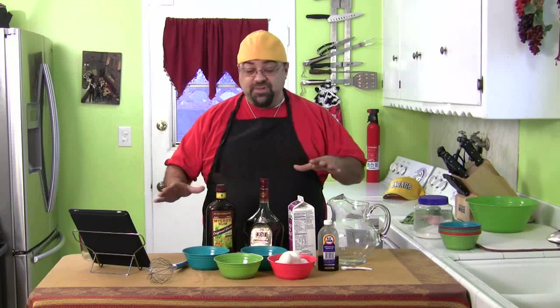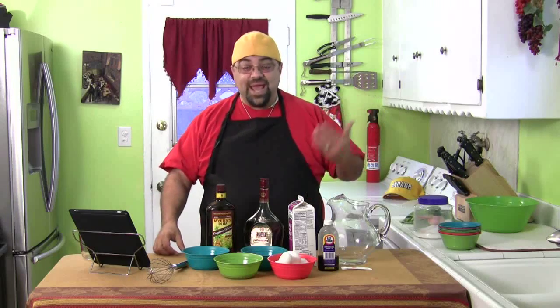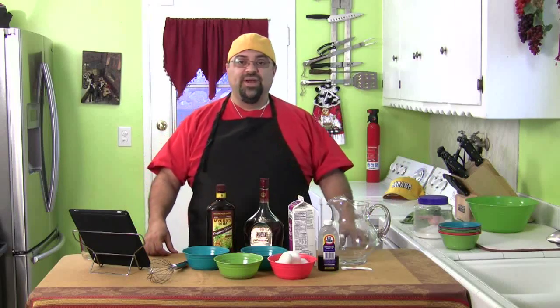Hey, how are you? Jack Scalfani here and it's the Christmas episode. That's right, we're doing eggnog today. Are you ready? I wasn't planning on doing an adult recipe because it has alcohol in it, so I'm calling it kind of an adult recipe. I like to do recipes that everybody can do, but you guys kept hammering me with emails on eggnog this year, so we're gonna do it.